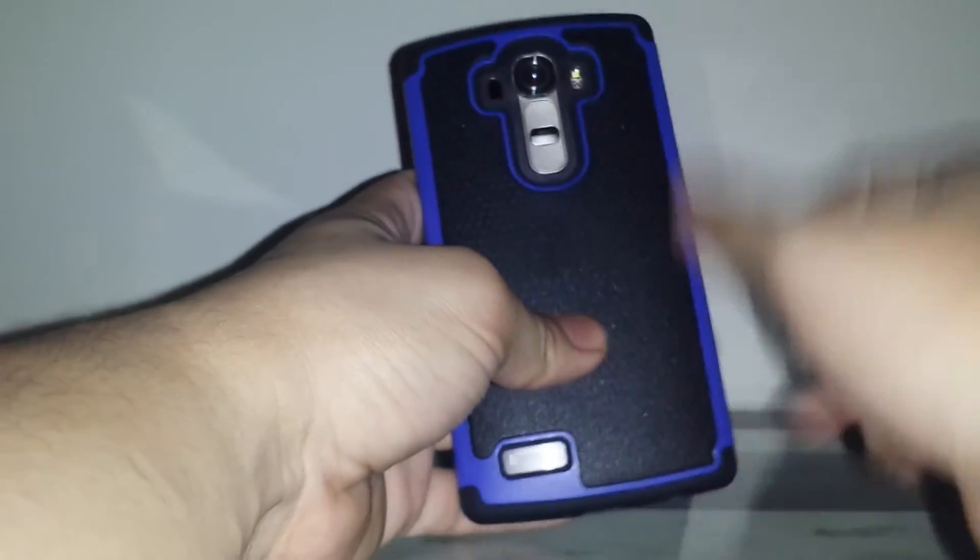Overall a really nice case for the price with just a few minor gripes. I wish the interior was a little thicker and harder material because it seems a bit flimsy, but it does the job. If you're going out and want a little extra protection instead of having the phone naked, this will do the job.